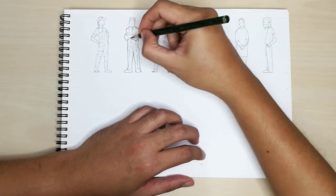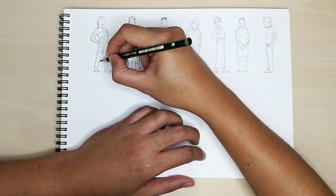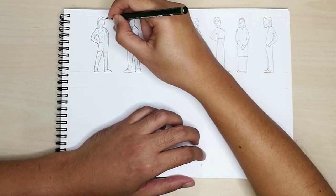Profile lines are generally thicker outlines that help define your figures away from the background. There are specific rules to profile lines — I will explain about it in the next video.